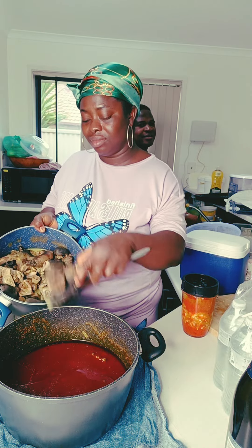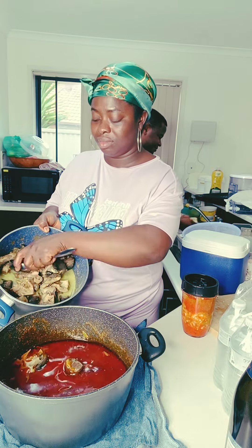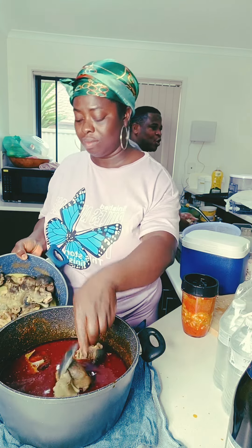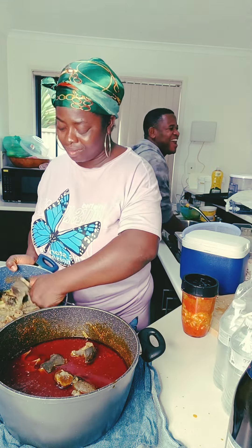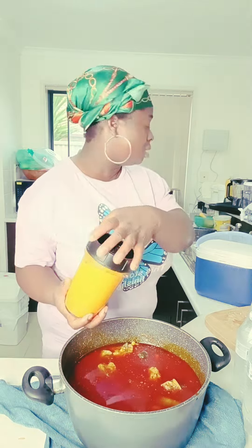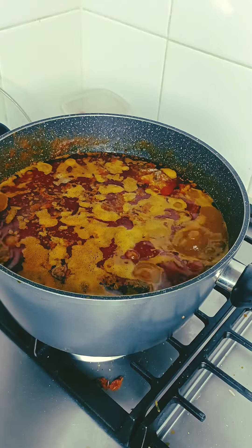At this time I brought the soup from the fire and added my goat meat inside. I had prepared all these ingredients beforehand so that everything would be quick. I put it on fire and then blended everything — the tomatoes, onion, and pepper — and added this blended mix to the soup.